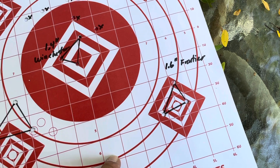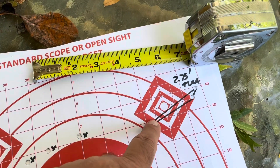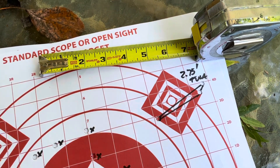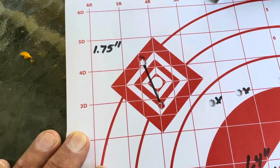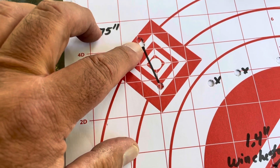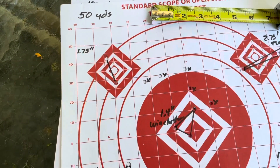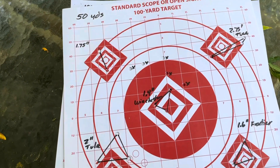Now, the barrel was heating up a little bit. We shot another group with the Tula and that was 2.75 inches — clearly not performing as well as the other two. The last group at 50 yards was also with the Frontier. You can see two bullets touching each other and then one down here — a 1.75-inch group. So as you can imagine the barrel was getting a bit warm by this point.